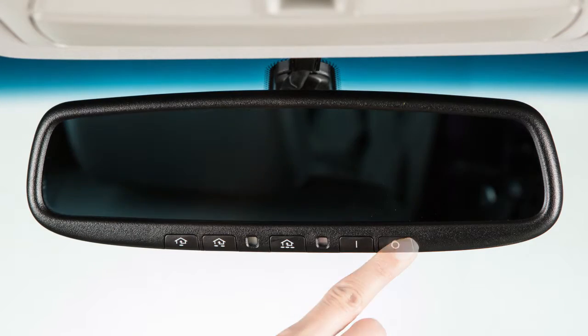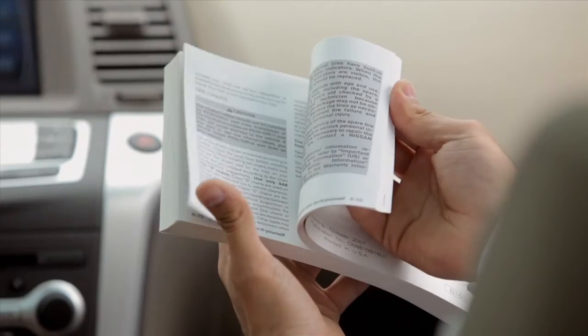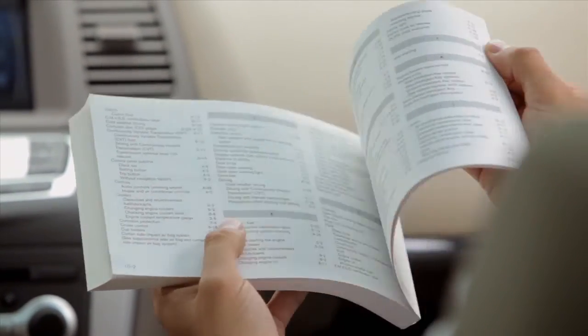Press the off button to turn the anti-glare feature off. Press the on button to turn it on. Please see your owner's manual for important safety information, system limitations and additional operating information.